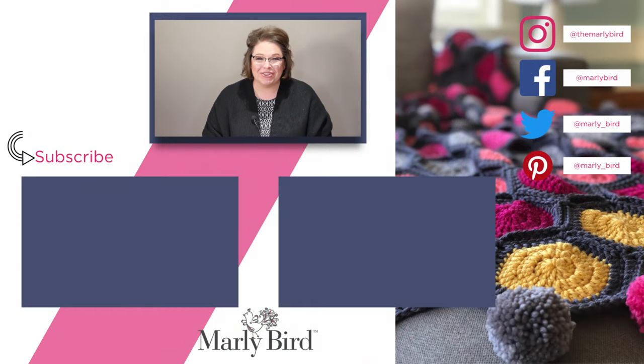Thanks so much for joining me on the Marley Bird YouTube channel. If you liked what you saw, don't forget to hit subscribe. I've put a link right over there, or you can watch videos I've already selected for you. If you want to follow me on social media, I've put my links right over there.